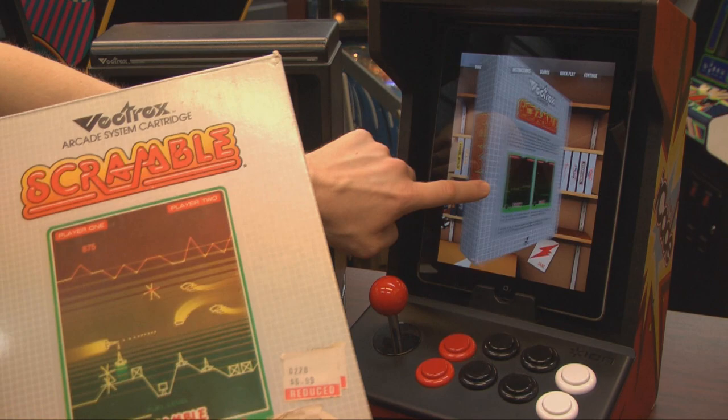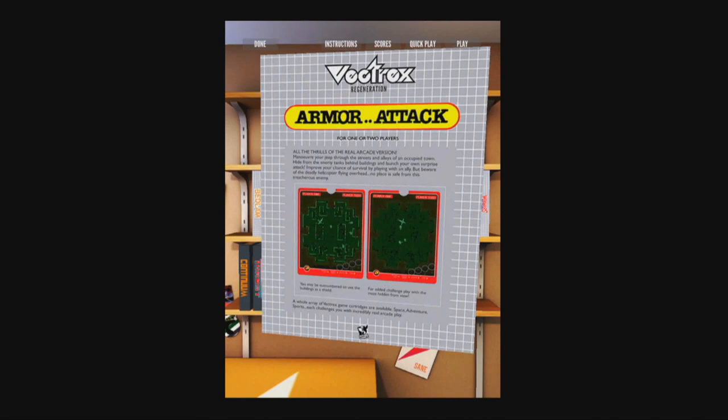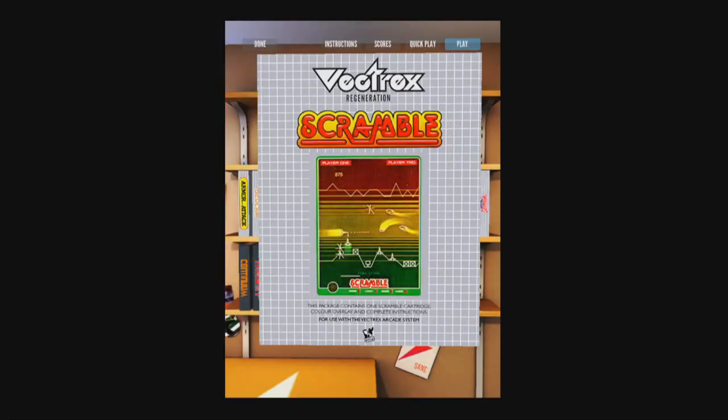Download the app for free. It comes with Mindstorm, and then buy the games for a shelf filled with Vectrex awesomeness. Now, I'm not going to tell you that this is a replacement for the actual Vectrex, but it's a great tool for Vectrex owners and for those who have never invested in a Vectrex.